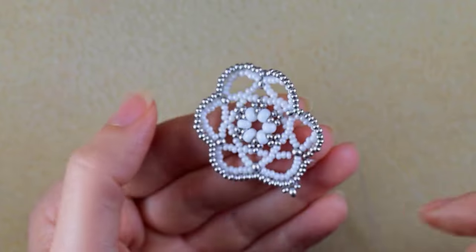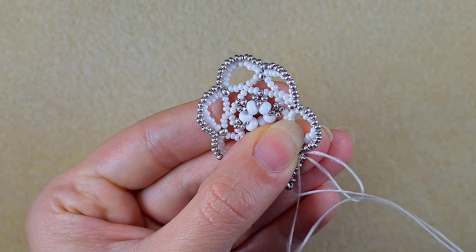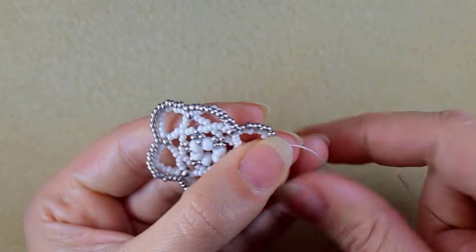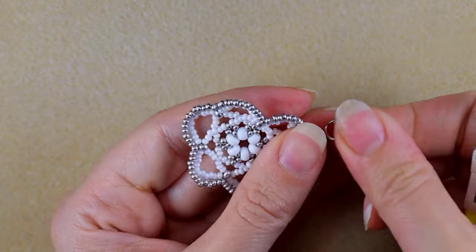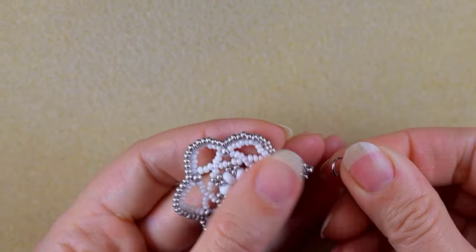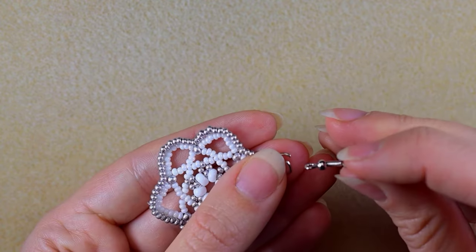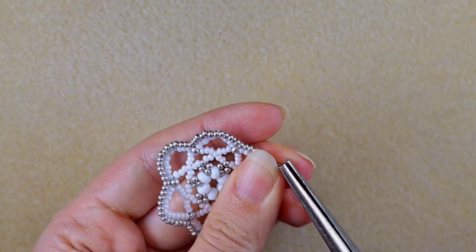After that I go to the angle, make a knot — making a loop and going twice through it — then go through some beads in this direction and cut my thread. Then I take my jump ring, open it up with my pliers, put it inside this bead, take my earring finding, put it on, and squeeze the jump ring closed.